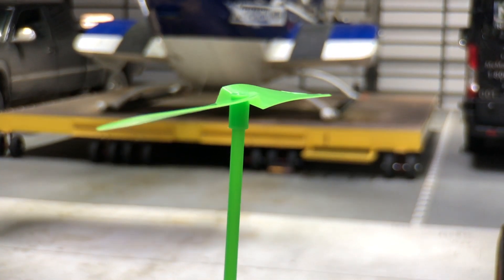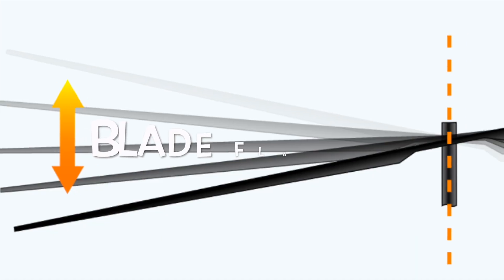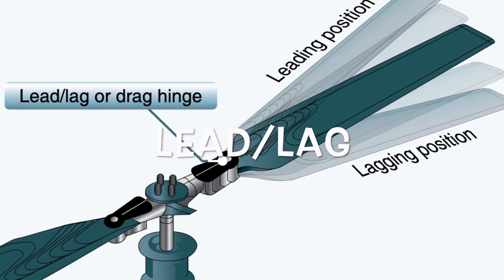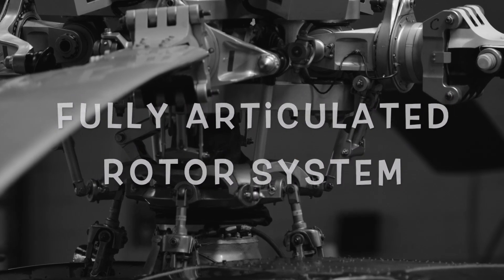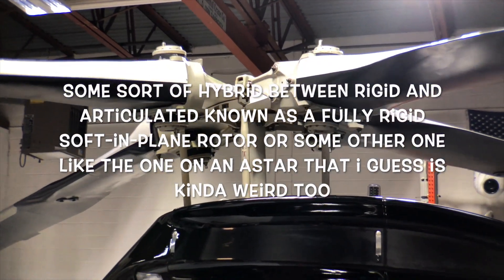The most logical way to attach the rotor blades to the mast would be to bolt them directly to it. But due to dissymmetry of lift, the helicopter would flip over when we moved forward, which means we have to let the blades flap. The blades flapping causes them to accelerate and decelerate as they move around the mast due to the Coriolis effect, so we have to free them to lead and lag, also known as hunt. There are three generic ways to free the blades to flap and hunt: semi-rigid, fully articulated, and fully rigid — and also hybrid systems like the fully rigid soft-in-plane rotor. That's why rotor heads are so complicated, and now you can impress your friends by explaining the three main types.